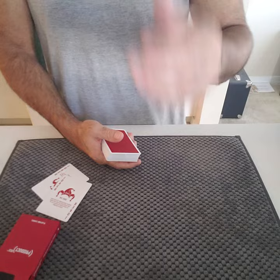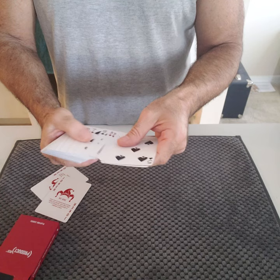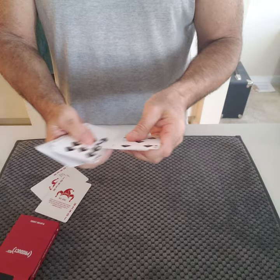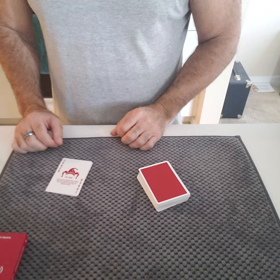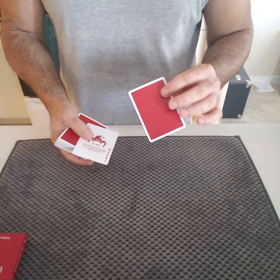I say, okay, great. I am now going to make the Seven of Spades disappear. Where is the... I don't see it. We're going to put it right there. Do you see it? We are actually going to take it and put it in between the Jokers. Okay? Do you see it? Of course you don't. It's invisible.